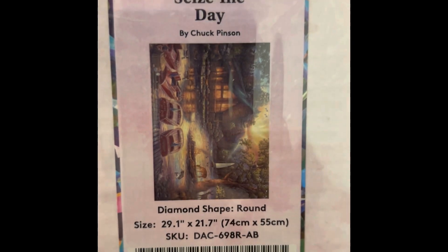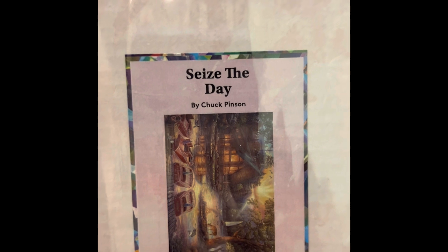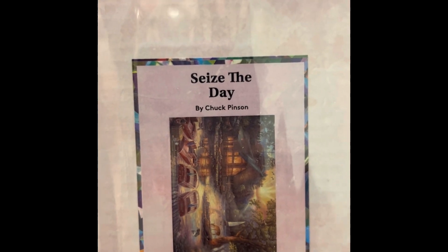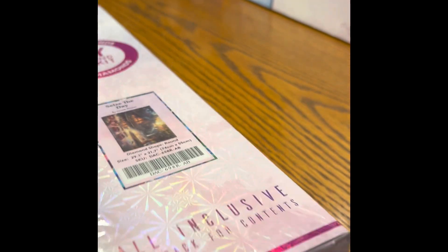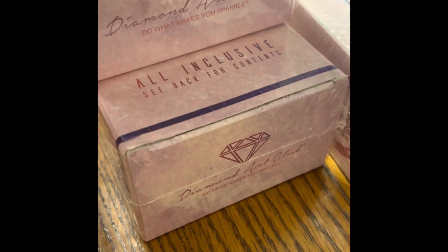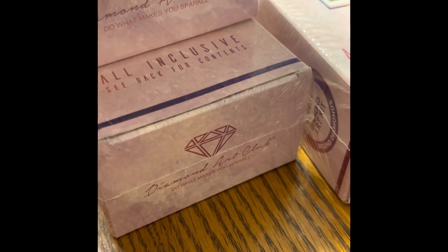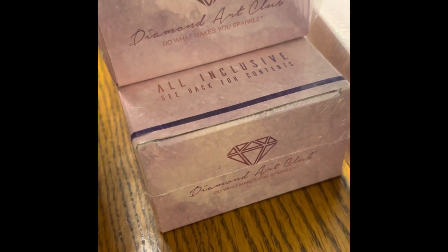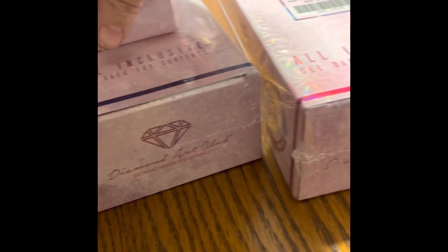This is Sees the Day — $54.99, 29 by 21 inch round, 46 colors with three ABs, diamond count of 56,964, and it's in stock. That was my last one! With the ones coming in next week I'll have a total of 50 kits. I need to get started on some of these. Please subscribe, like my videos, and catch me on TikTok at hotpepper99 — I go live, so thanks for watching!